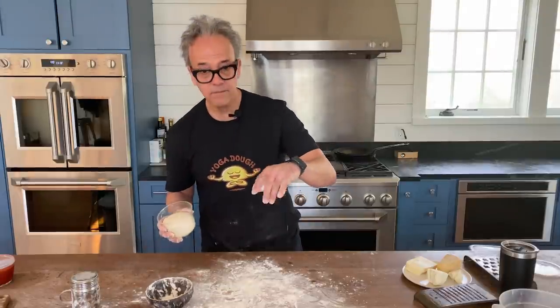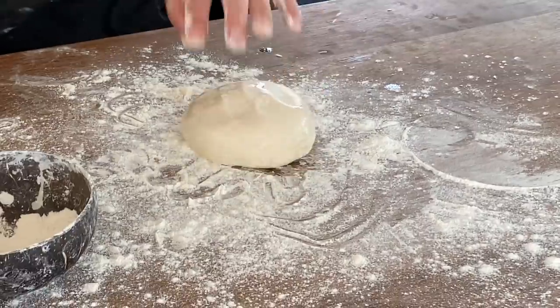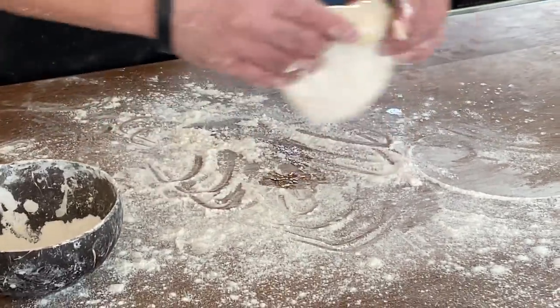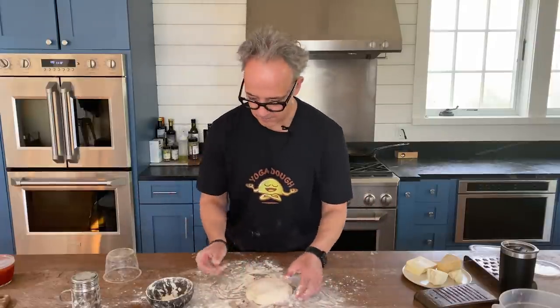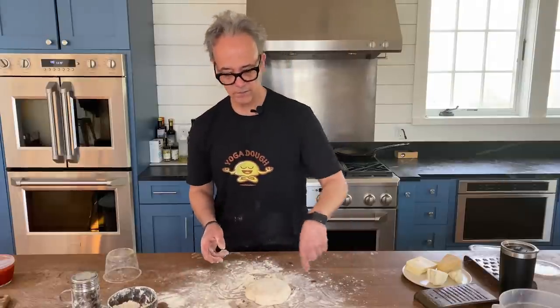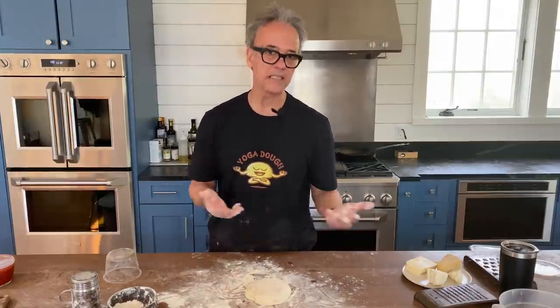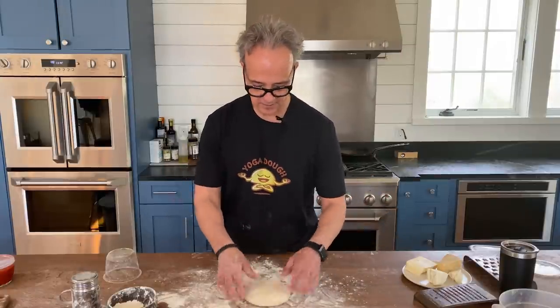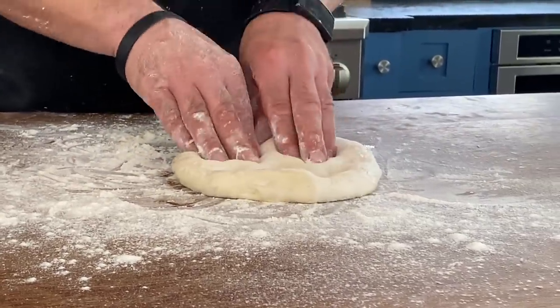Flour up in front of you. Remove the dough from the container — I've got a little oil here — and gently pick it up, making sure it doesn't stick. I've got a nice circle because my dough container is a circle, which makes it much easier to stretch into a round pizza. I'm going to lightly press into this dough — it feels like clouds.